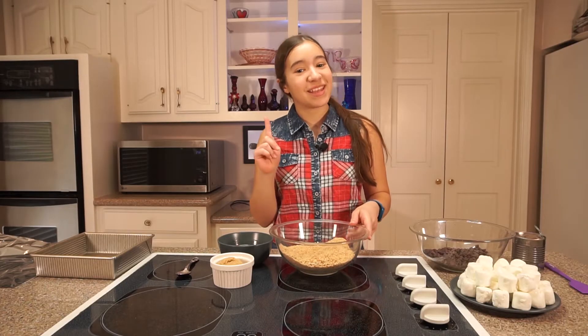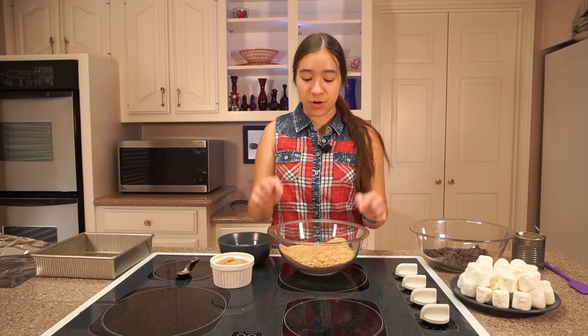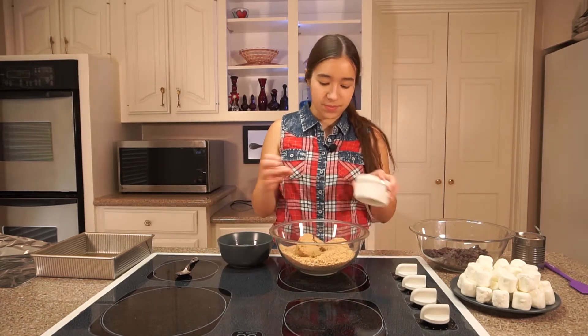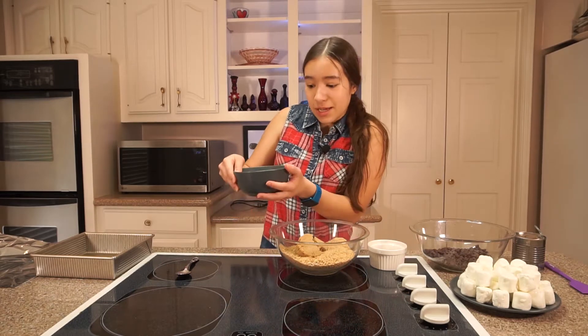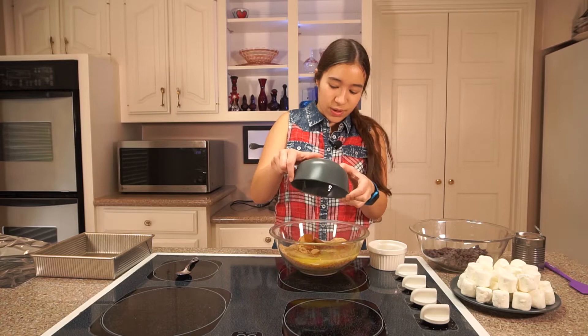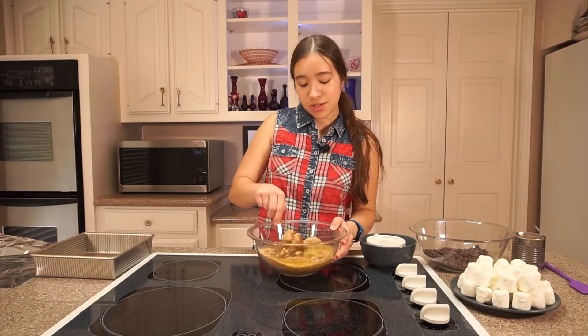First off, we're making the graham cracker crust. I have three cups of crushed graham crackers, and then I'm gonna add half a cup of packed light brown sugar and 14 tablespoons of salted melted butter. And I'm just gonna stir these all together.